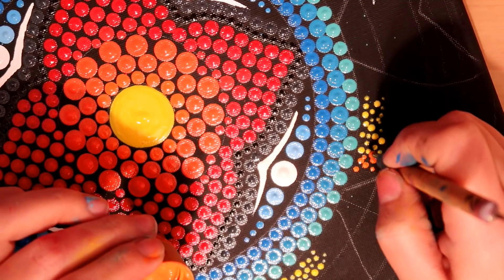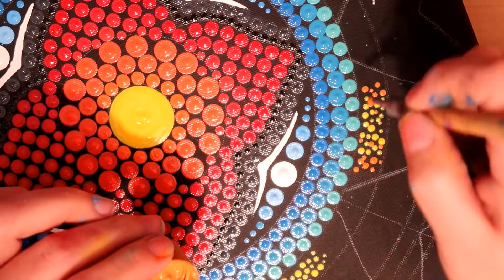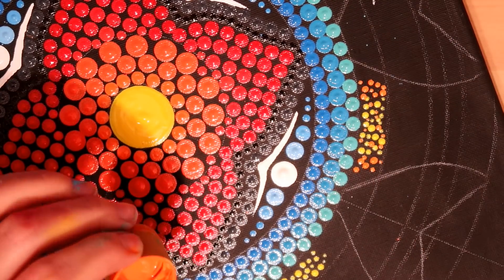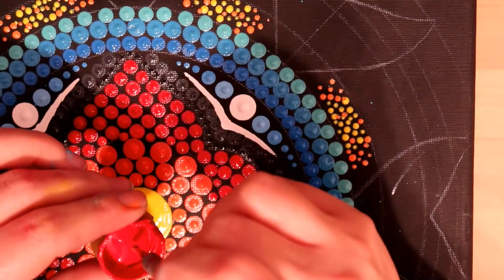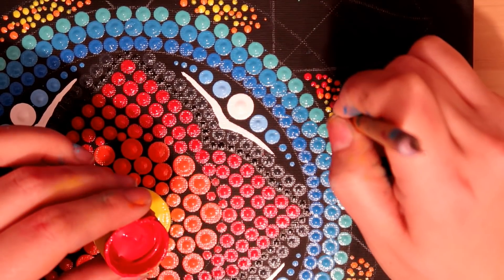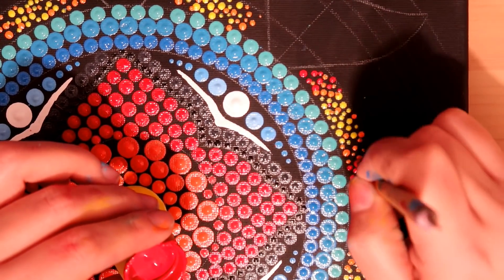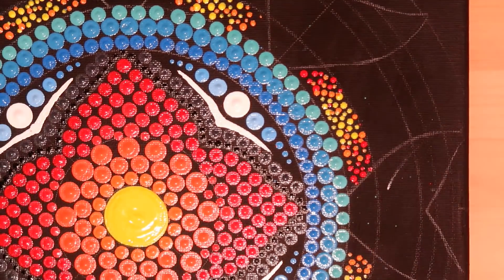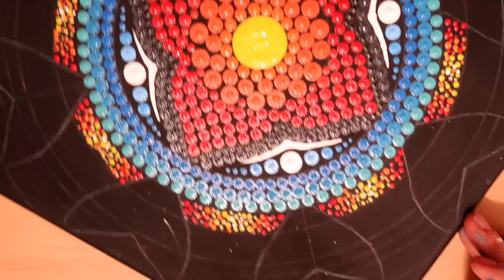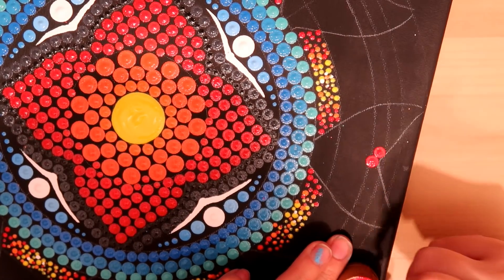The orange blends in slightly to the yellow, and I throw in a random red dot as well — really focusing on the edges. Using the largest nail stylus, size five, I just run it in ever so slightly at the edges, which gives a really nice blending effect. We fill in all those spaces and then move on to the birds.